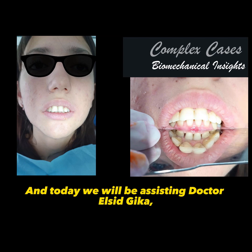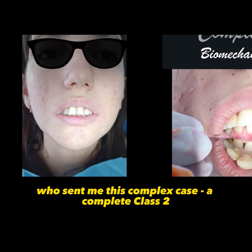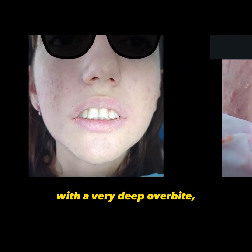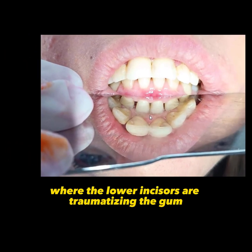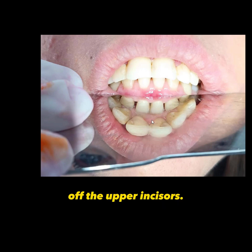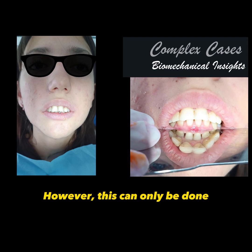Today we will be assisting Dr. Elcid Dica, who sent me this complex case: a complete Class 2 with a very deep overbite, where the lower incisors are traumatizing the gum of the upper incisors. The focus of this treatment will be on the movement of the upper anterior teeth. However, this can only be done after removing this mechanical trauma.